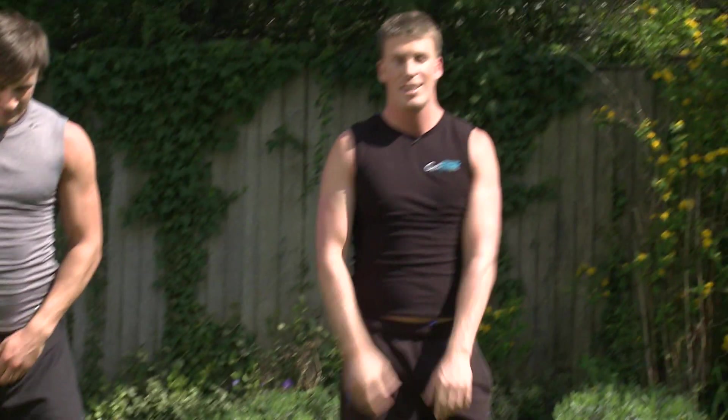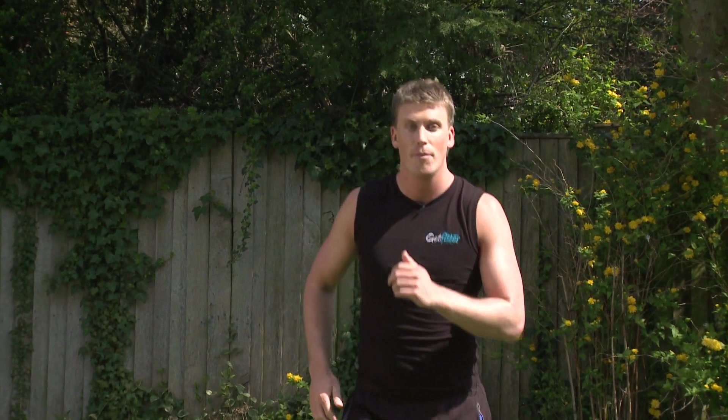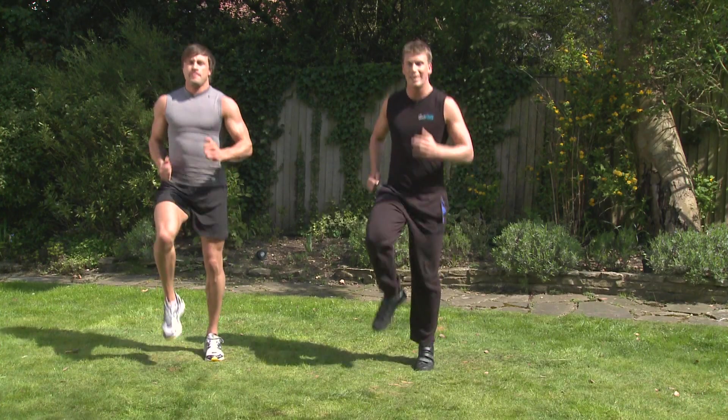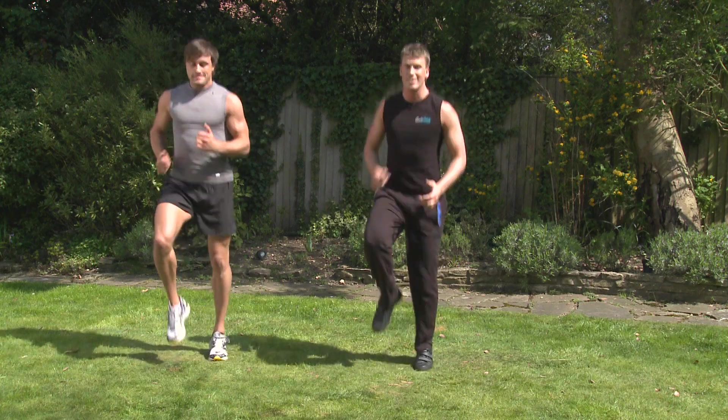Little bit more running now — just get the heart rate up a bit more. So we're going to set our clocks for 30 seconds. I'm going to up the pace a little bit. Getting the knees a little bit higher now. Really get that blood pumping and ready for today's Tabata.